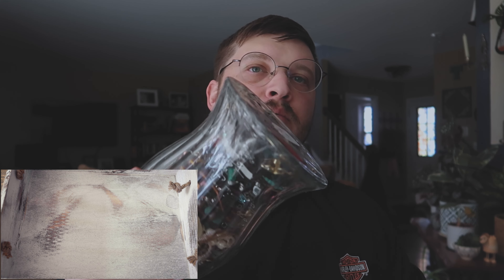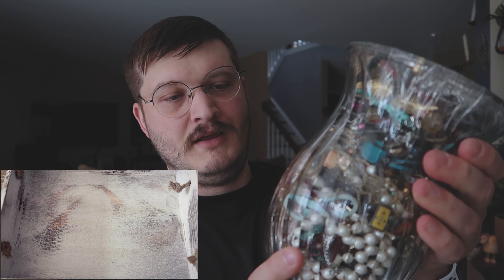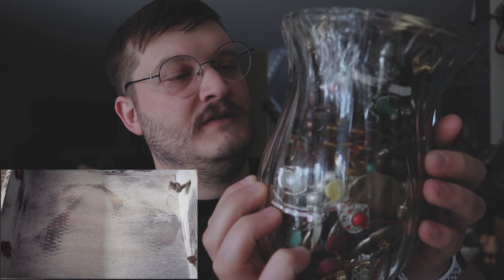What's up guys, welcome back. We're going to go through this $18 vase right here. I'm thinking we're going to have some good things, because I can see one thing right there. It looks like that could be a gold necklace. So let's just check it out.